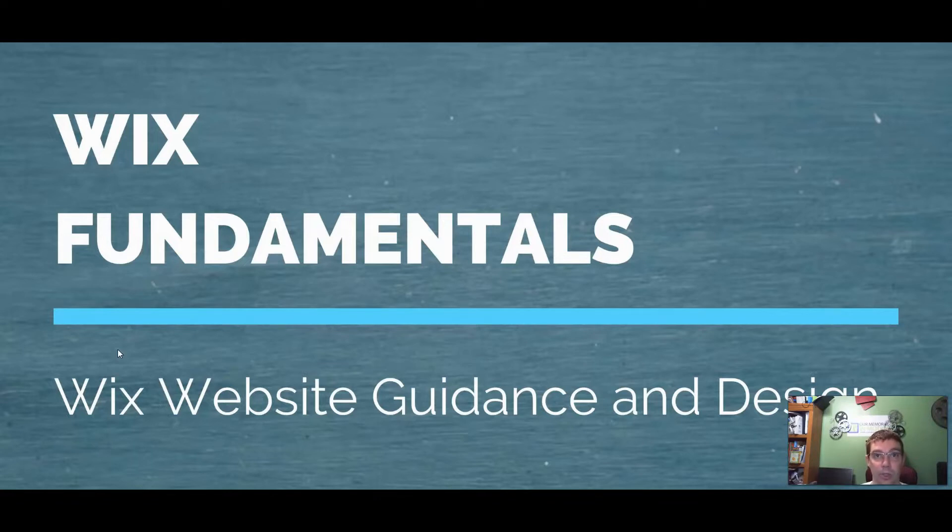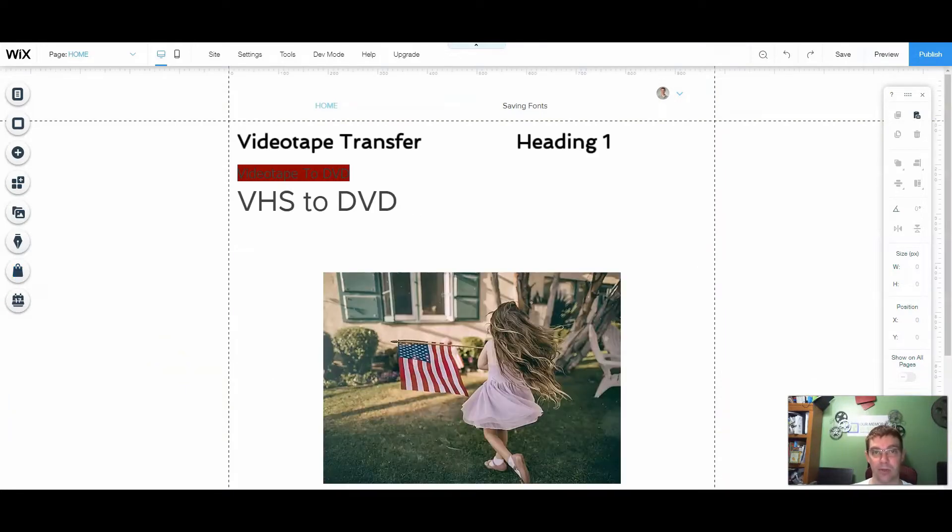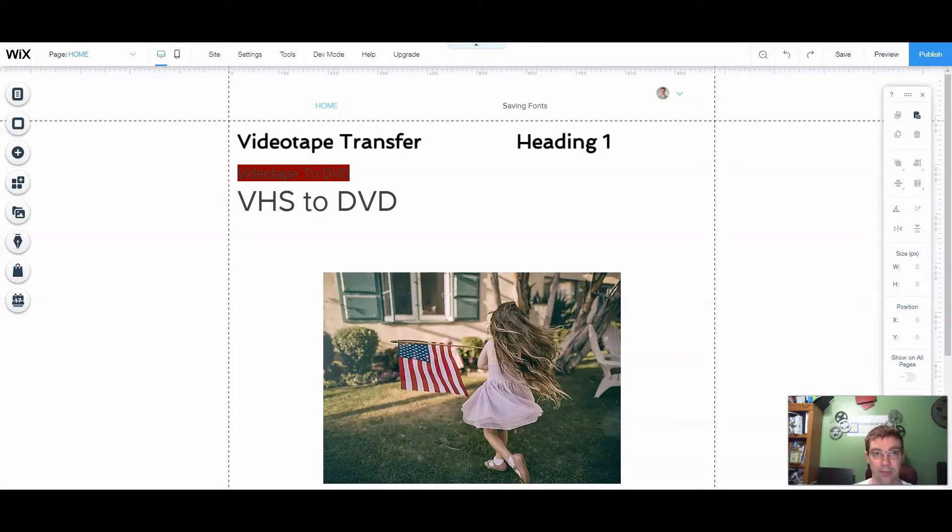All I had to do was copy and paste each page from one website to another — it was actually very seamless, and that's what we're going to go over tonight. So the first thing we need to do is obviously open up our editor. I basically duplicated the test websites that you've seen throughout these different tutorials — I have website one and website two.